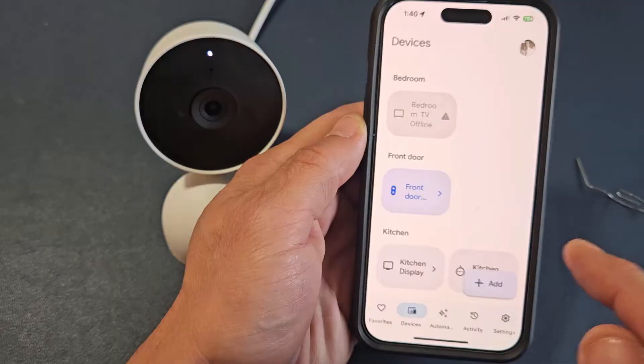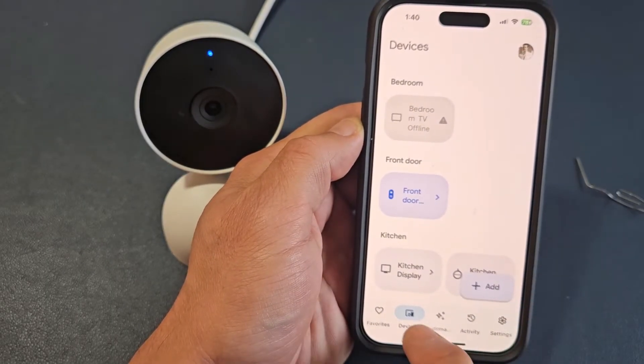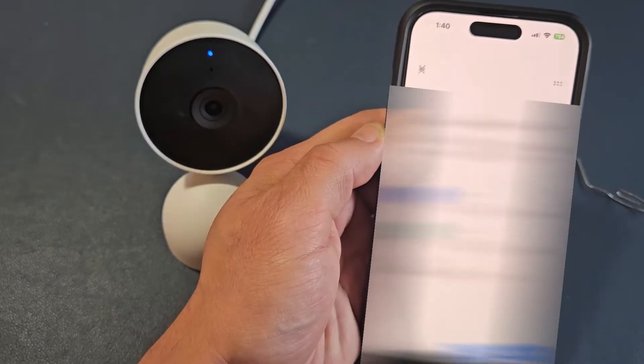It's turning back on now. So what we want to do is open up your Google Home app, then go to devices, and then click on Add down here. So we're going to tap on Add, and we're going to click the middle one here — Google Nest & Partner Devices — right there.